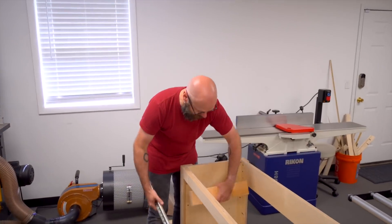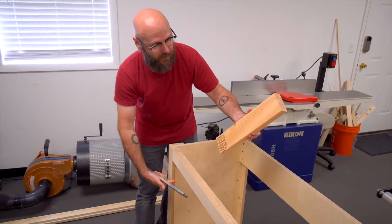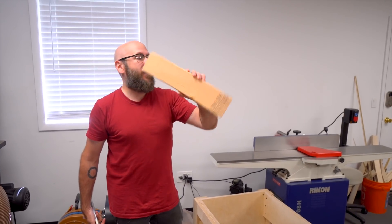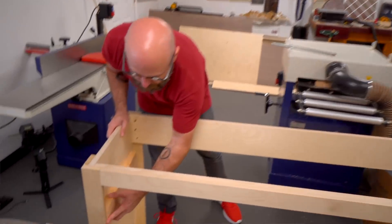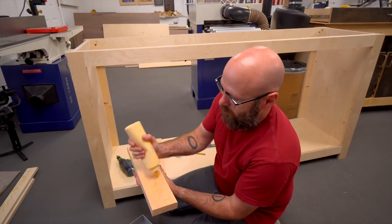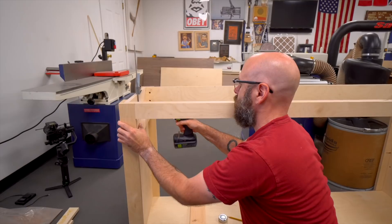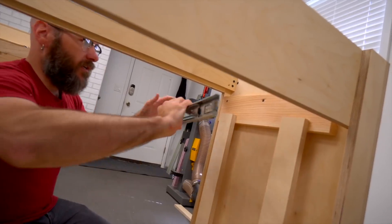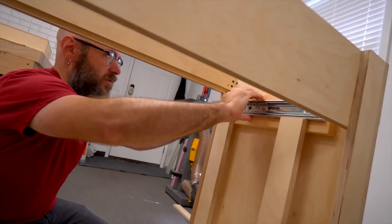Before we install the drawer, we need to flush up the side of the cabinet so the drawer slides sit flush with the face frame. I'm just going to use a cheap two-by-four, run it through the planer — you could also run it through the table saw or the bandsaw to get it to the thickness you need. We're just going to glue and screw this in, then cut these spacers out to help keep everything level.